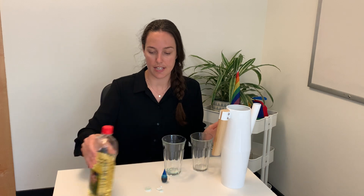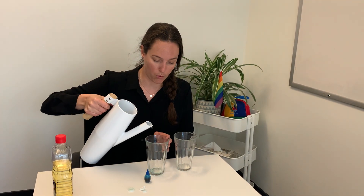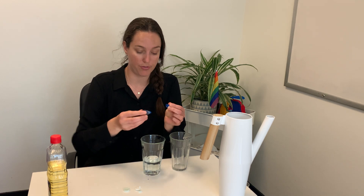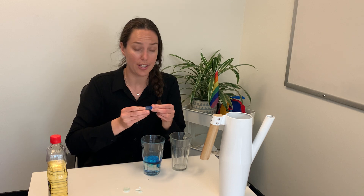The first thing we're going to do is pour about a quarter of the glass full of water. Any temperature works — about a quarter cup — and then put in a few drops of food coloring. You can choose any color that you like. You can even use watered-down paint if you don't have food coloring. Mix that up.